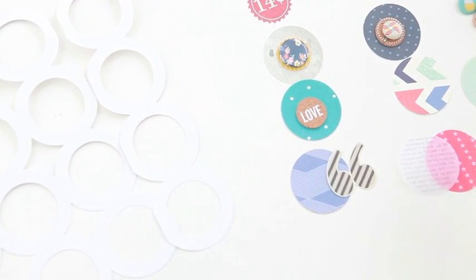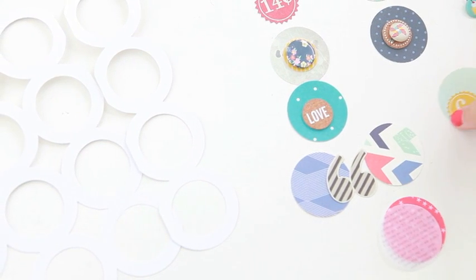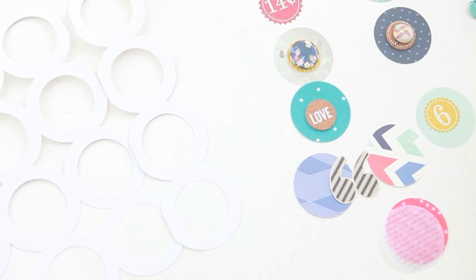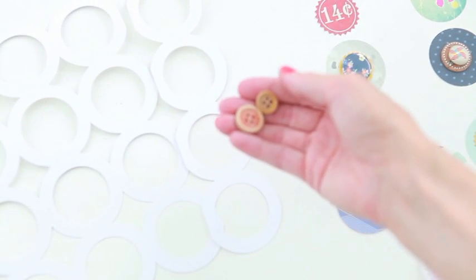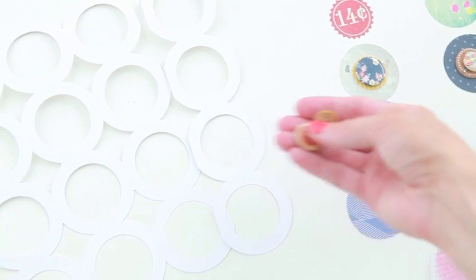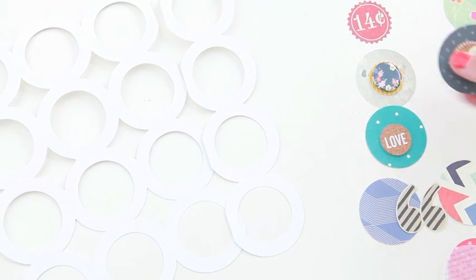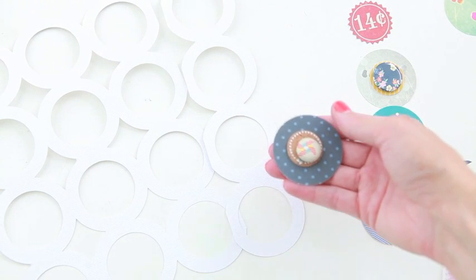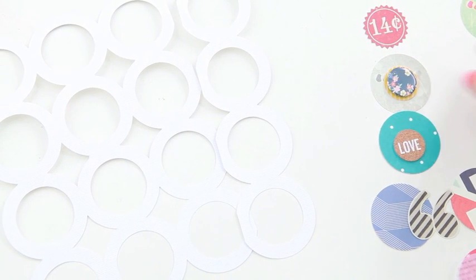I just gathered a mix of different patterns with stars and chevron, some plain solid color, and polka dots. And then I'm going to embellish the circles with different buttons and some of the cork pieces and brads. I'm just going to layer those on top of each other.